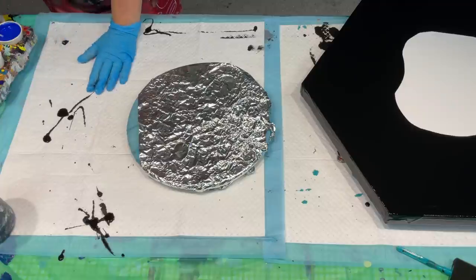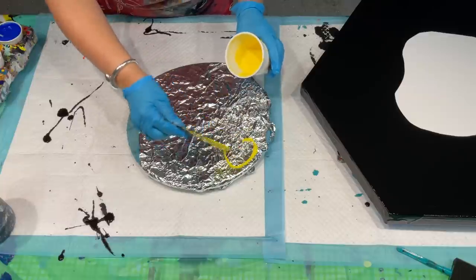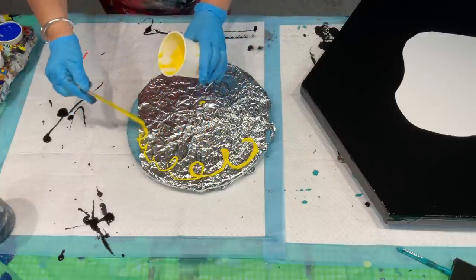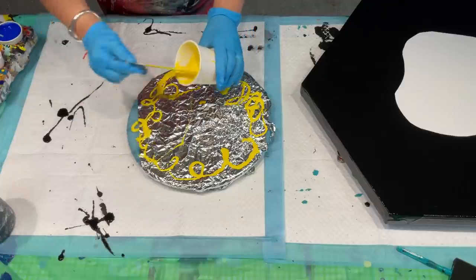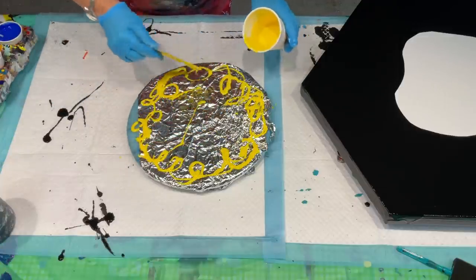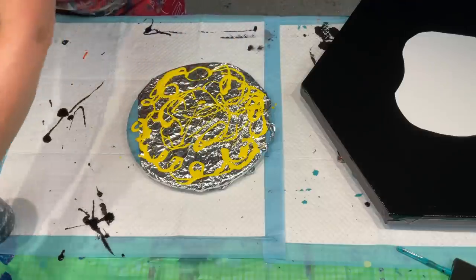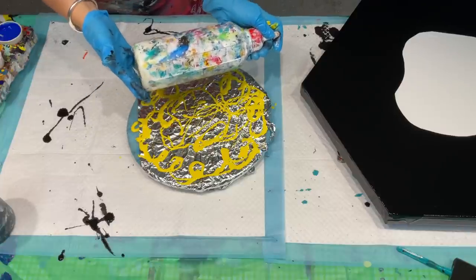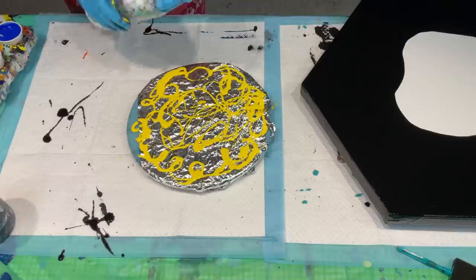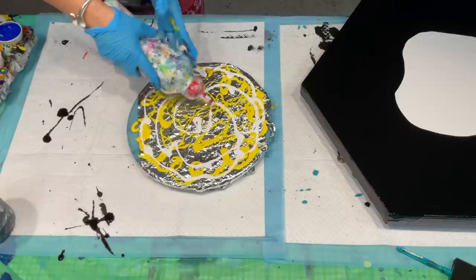So I've got these absolutely bright, phenomenally bright, lovely colours that I want to add in here. So I'm going to do the wiggles around the edge in this really bright yellow. I'm using all Global Impasto paints — there's a link underneath this video to the paints I'm using. I'll put the yellow in there, and I'll definitely squeeze in a bit of white. All of these are global paints mixed with my pouring medium, and that's all in the description.